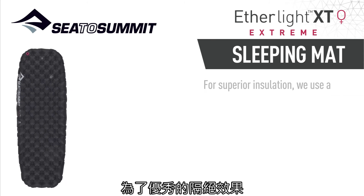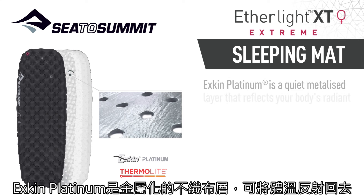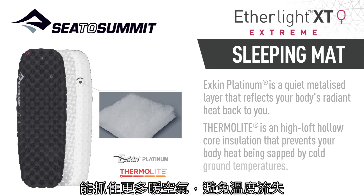For superior insulation we've used a combination of Exkin Platinum and Thermolite. Exkin Platinum is a quiet metalized layer that reflects the body's radiant heat back to you. Thermolite is a high loft, hollow core insulation that prevents your body heat being sapped by cold ground temperatures.